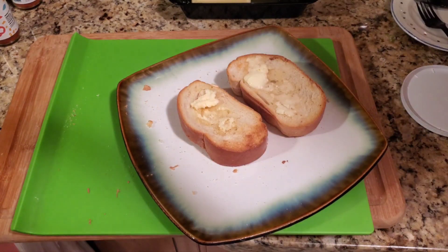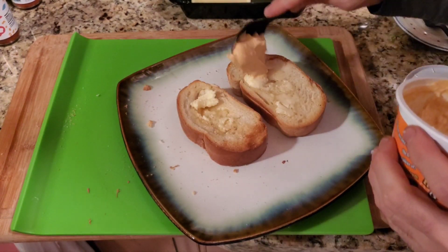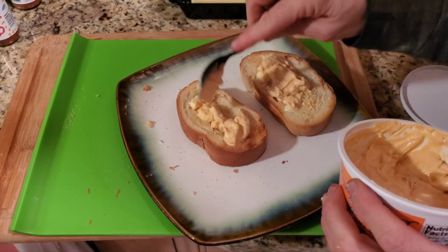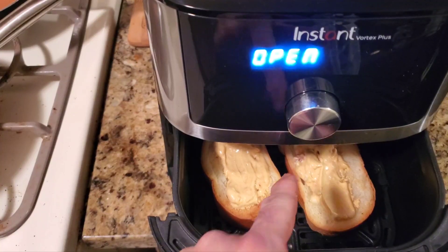All right YouTube, now we're gonna take our nacho dip and put that on there — just put it on both sides. This will make a really good treat.